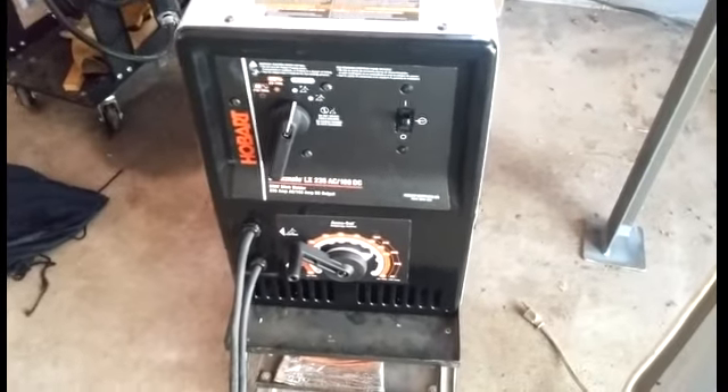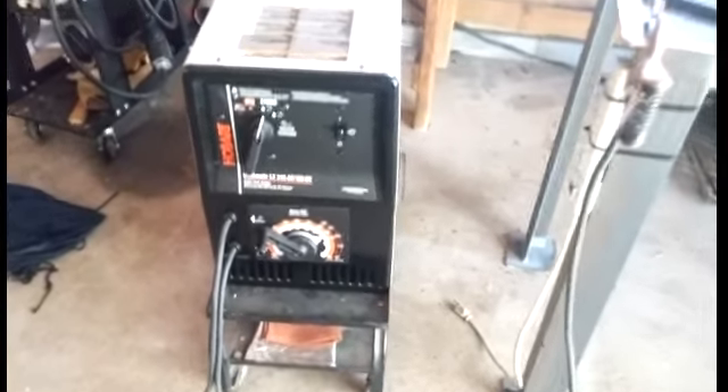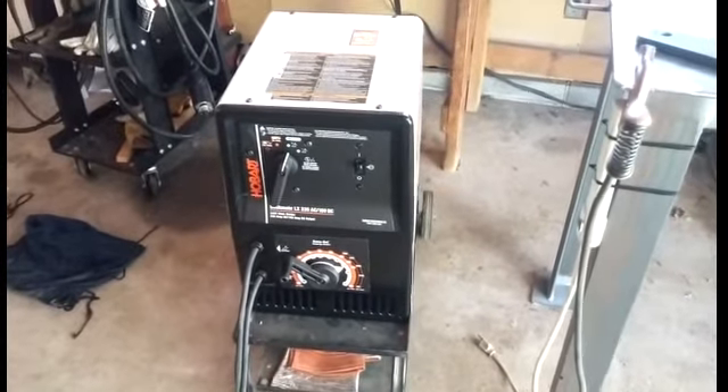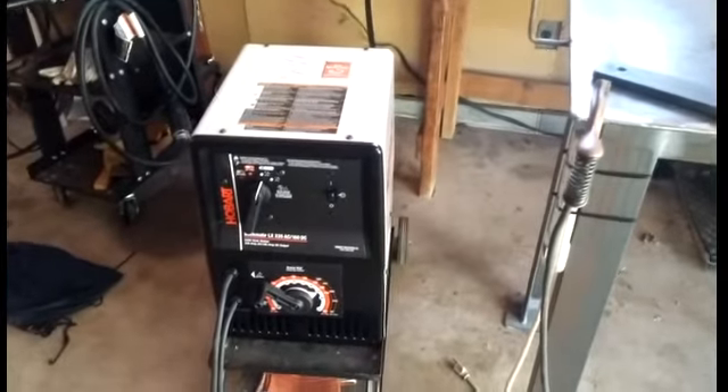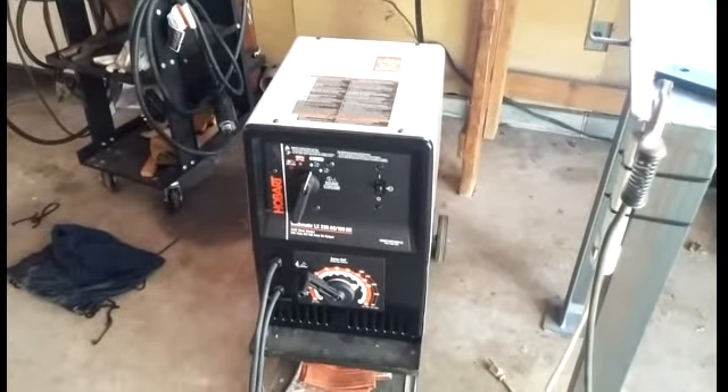If you guys need a mid-range welder for homework or side work, as long as you're not going to use it constantly, this is the perfect machine to get.